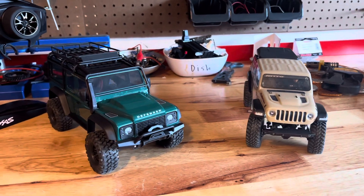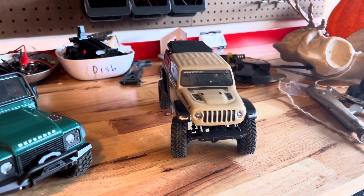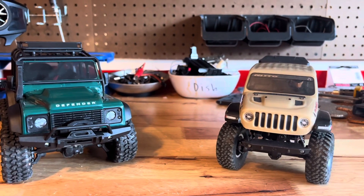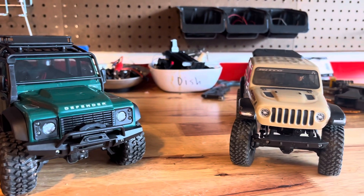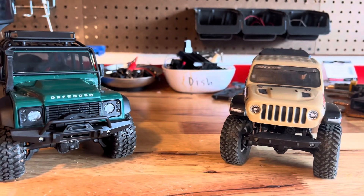Welcome back to another video. Today we have the all-new Traxxas TRX-4M and the Axial SCX-24. Both of these are small crawlers that you can buy, and I'm going to be going over some of their similarities, their differences, and which one I prefer. Then I'll post some driving clips of them at the end.